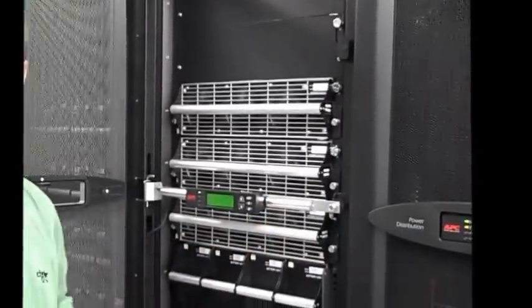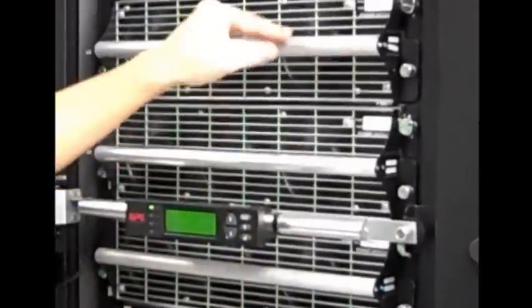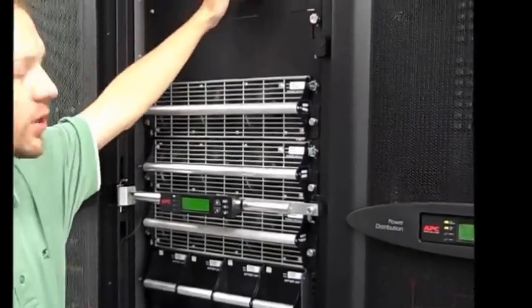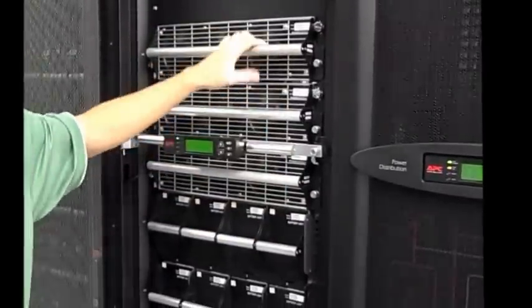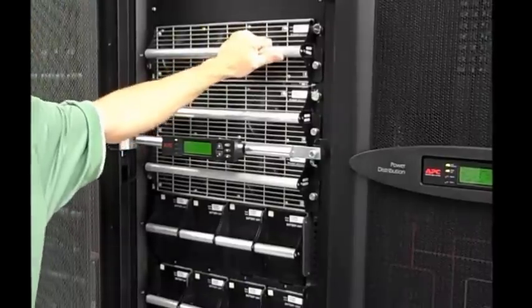Below that I have five slots for power modules. The power modules are the UPS — what we normally think of as the UPS, the electronics portion. These are 10 kilowatt power modules. You have room for five of them, which would be 40 kilowatts with an N plus 1. It's currently configured with three of them, so it's either 30 kilowatts or 20 kilowatts with an extra module for redundancy.